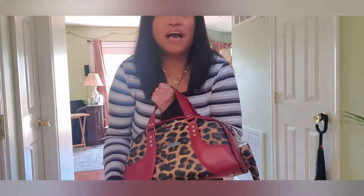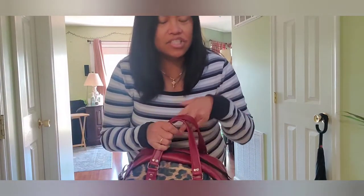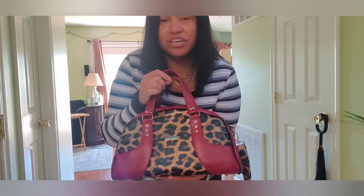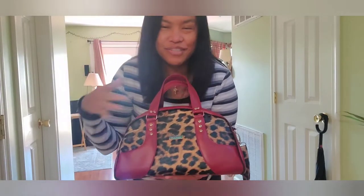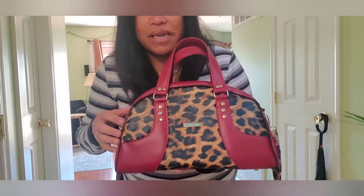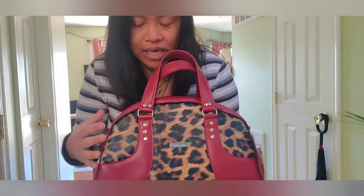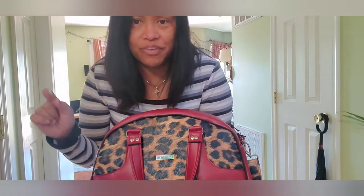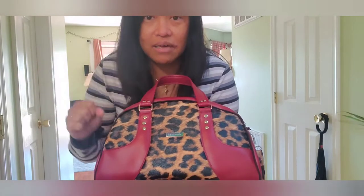I've been making bags before as a hobby — kind of wanted to try it and stopped. This is my first time making a bag fully out of vinyl, not cotton fabric. Including the lining, I used waterproof canvas. So everything was new to me. This is also the first time I used the table press.